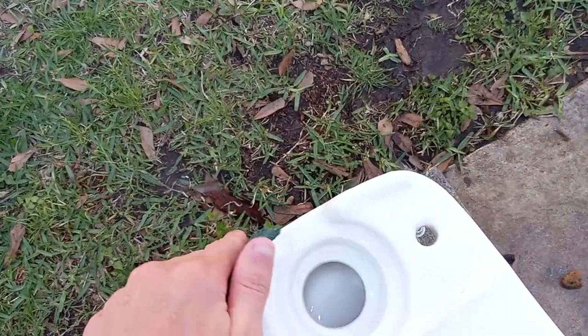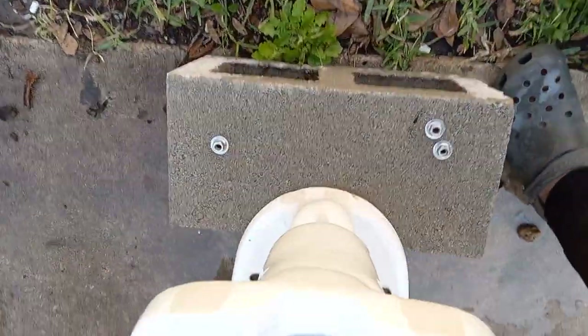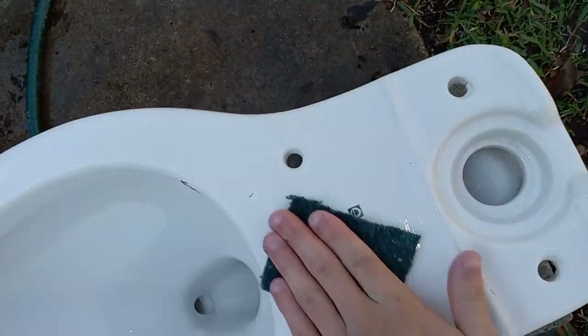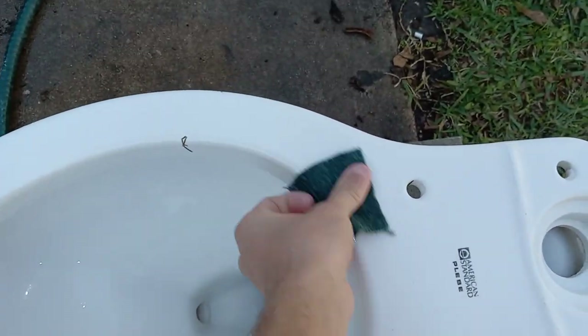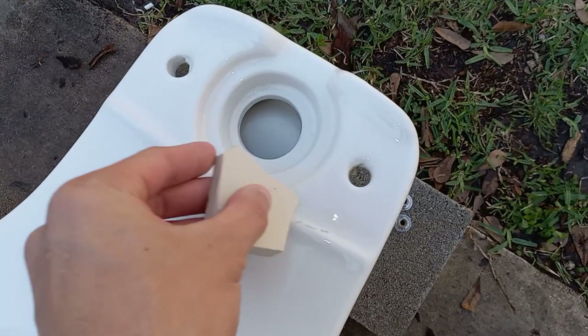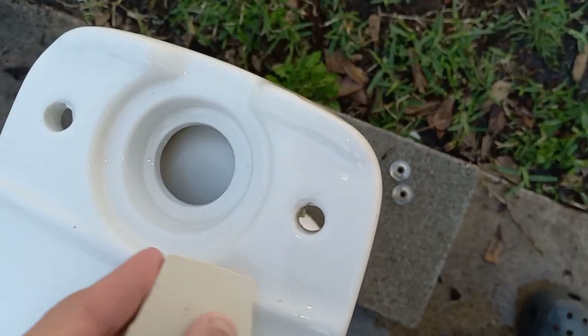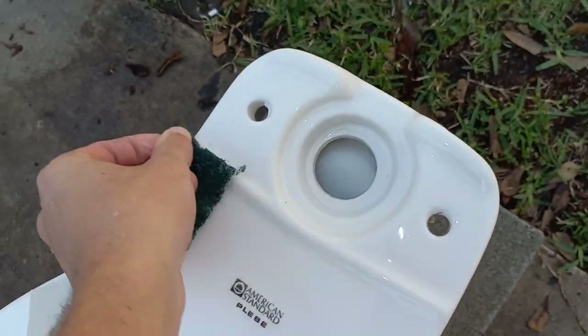This part isn't really necessary but I do it just to make it look extra nice. Another thing you find while restoring toilets is sometimes weird stuff — like why didn't they glaze those two parts on the bottom? Now I want to get these minerals off from where the tank bolt leaked. I'll use my ceramic right here and just scrape that right off, then finish it off with the scouring pad.